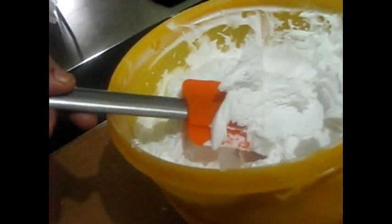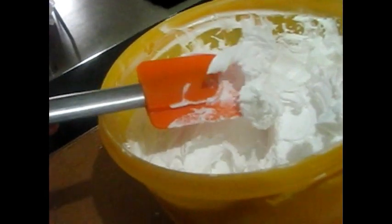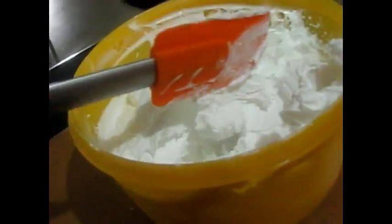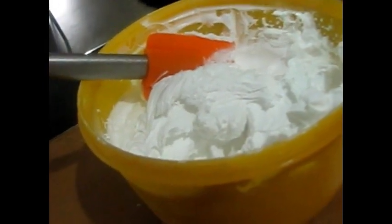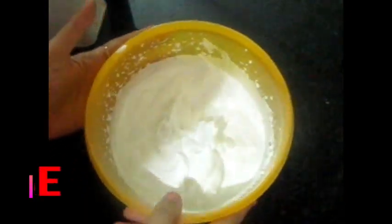We can keep it in the freezer and we don't need to add sugar, because it is already sweet. Now our whipped cream is ready. If you like my recipe, then please don't forget to subscribe.